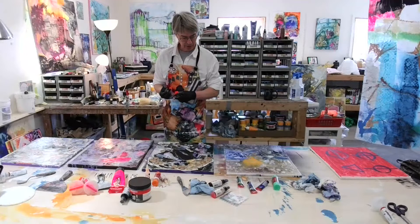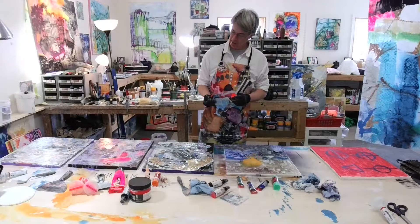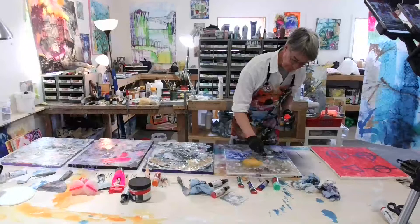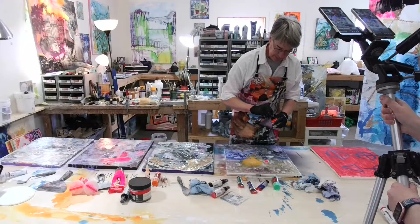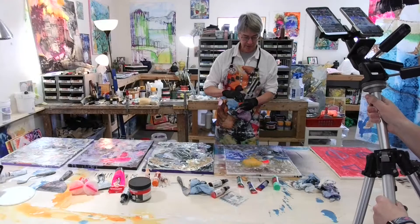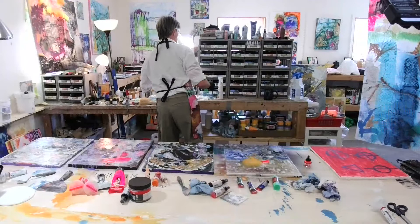The acrylic inks are kind of fun too. I'm trying to find a place where I can play with this a little bit. It does something similar to the alcohol inks, but not quite the same. A nice little eyedropper is fun — that's going to blend in there nicely. We can encourage that in a little way with some spray water — give it a little bit of a stretch.